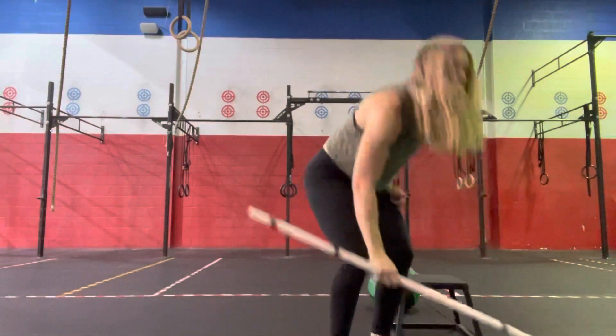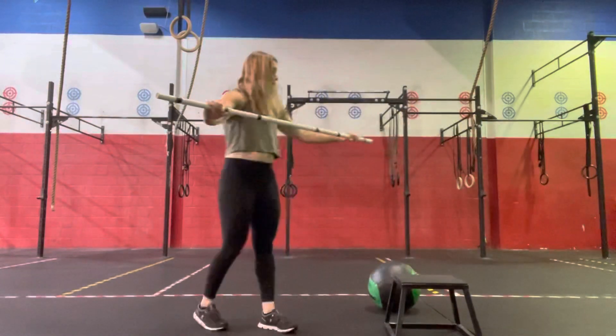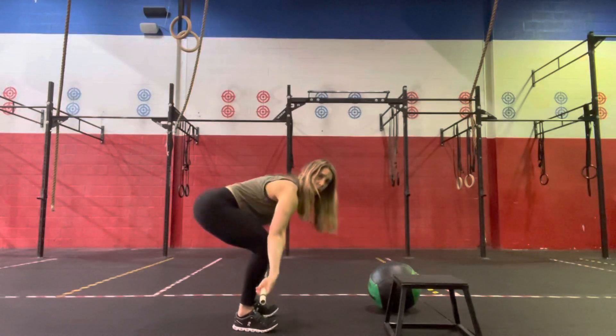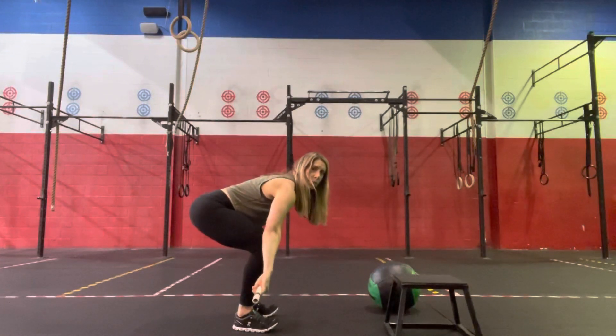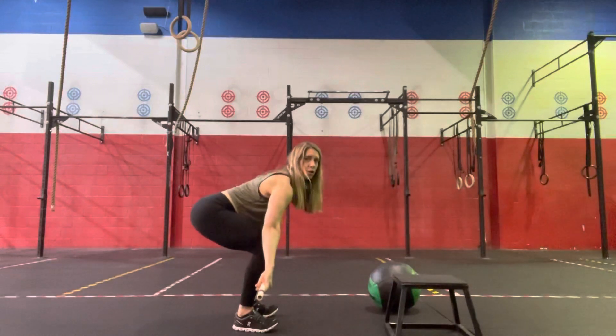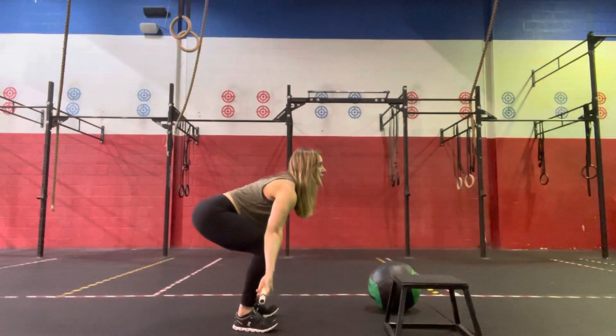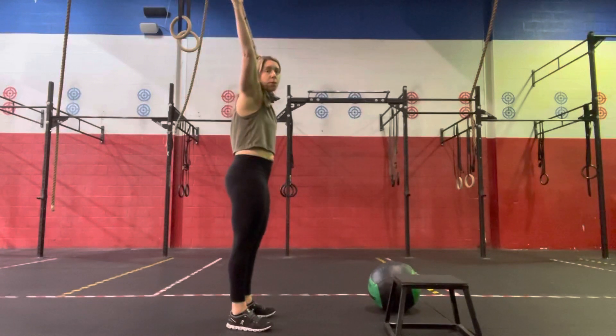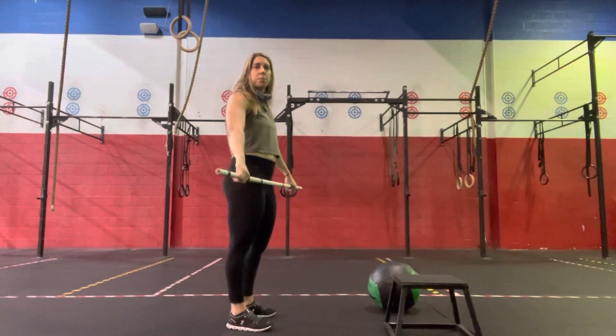For the power snatch, you're going to have a wide snatch grip starting below the knee or with that barbell on the floor. Breaking that barbell across your shins, chest up, eyes forward, we're pushing into the floor, coming through, big hip extension, and then turn the barbell over, catching in a power position.